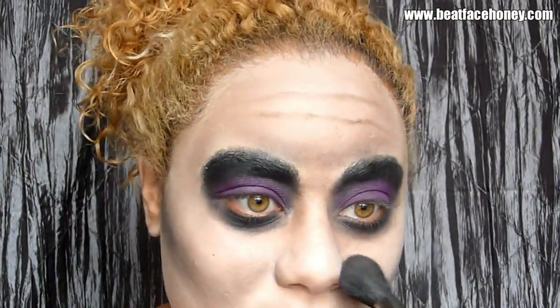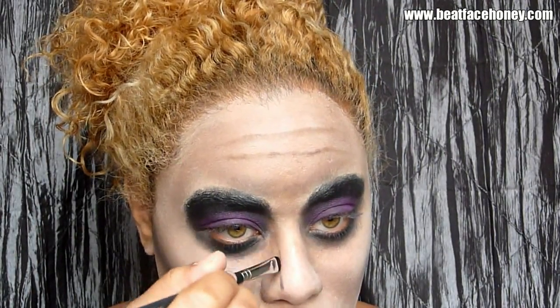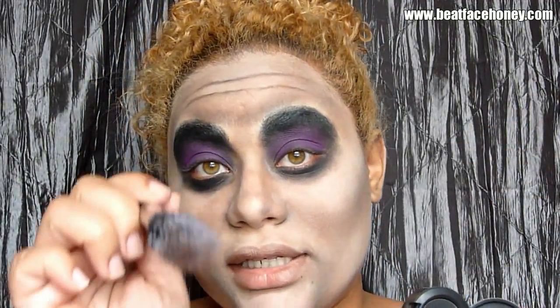I'll put a link in the video if you need to understand the basics about contouring and highlighting. I'm going to take this brush and contour my nose a little bit. Now Beetlejuice definitely had a 5 o'clock shadow, so I'm going to take some of this black and a pointy brush — this is meant for liquid foundations, not today — and add that shadow around the upper lip area. Adding some brown to that as well.